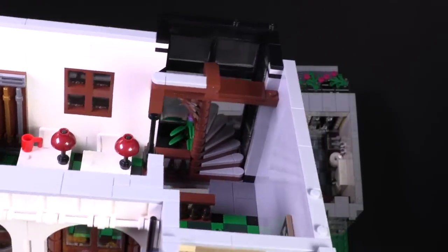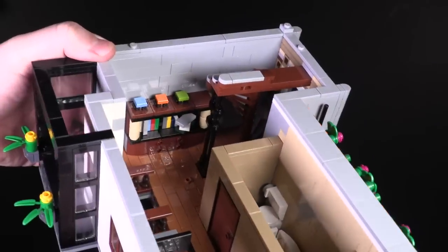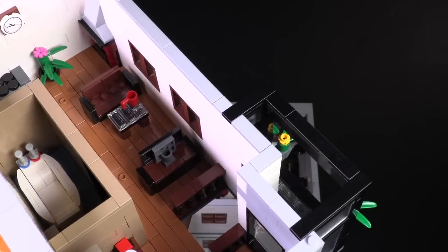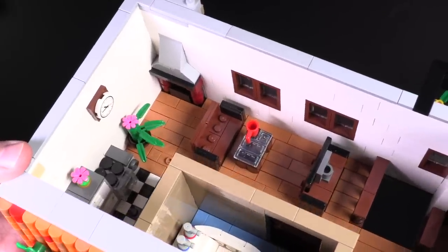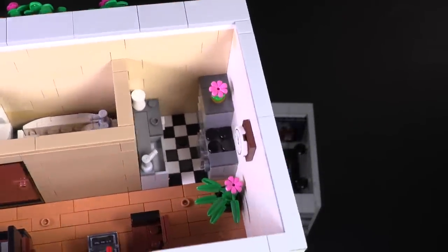Let me know in the comments below. Let's jump on over now to the spiral stairs that lead up to the third floor, straight into the living room. We have a bookcase immediately on one side with some fun details. Then on the other, there is the sofa, coffee table, TV situation in the middle, and behind that, a fireplace and plant, and perhaps the smallest kitchen ever. Seven by seven studs gets you a sink, drawers, countertop, fridge, stove, and oven.